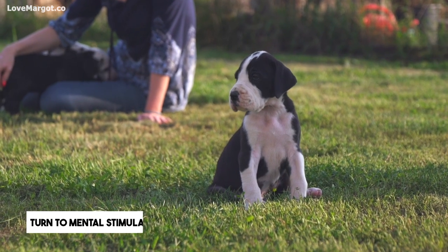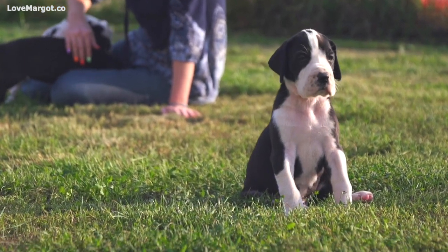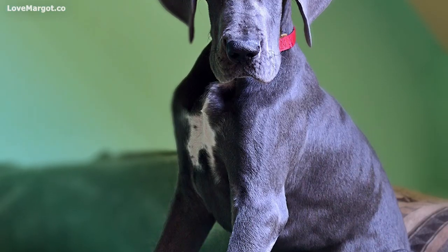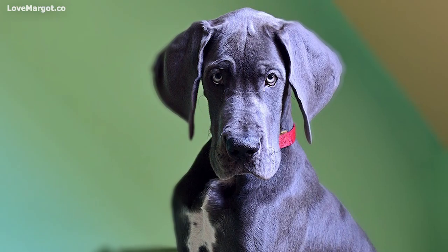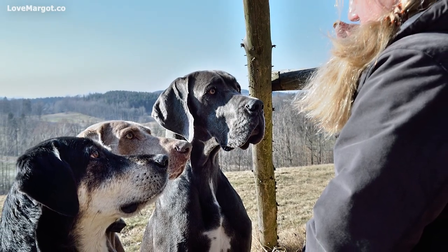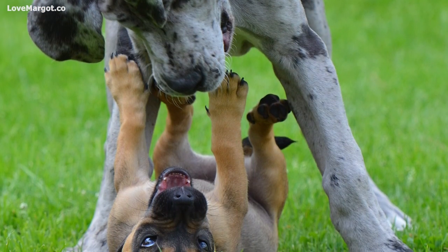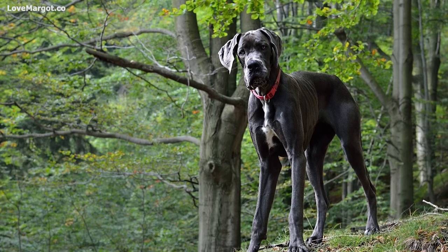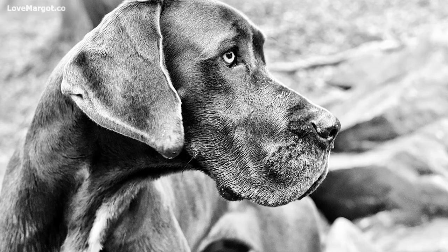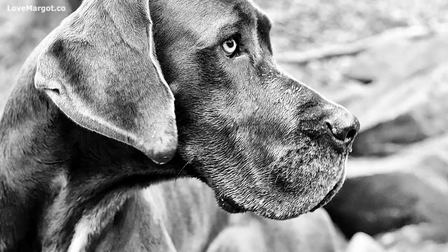You should turn to mental stimulation. Although Great Dane puppies have more energy than adult or senior Great Danes, thinking hard and problem solving can tucker out your young Dane almost as well as a long romp at the dog park. A treat toy can keep your Great Dane puppy's attention for a long time and provide a fun diversion without encouraging too much exercise. Training sessions are also great mental stimulation, and it's always a good idea to start training your Dane as early and often as possible. Start with sessions no longer than 15 minutes.